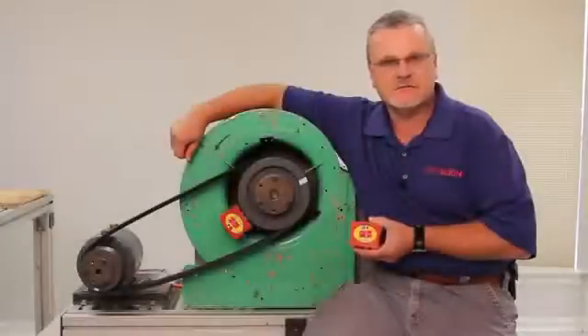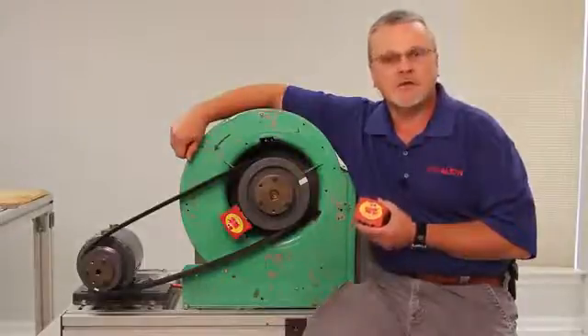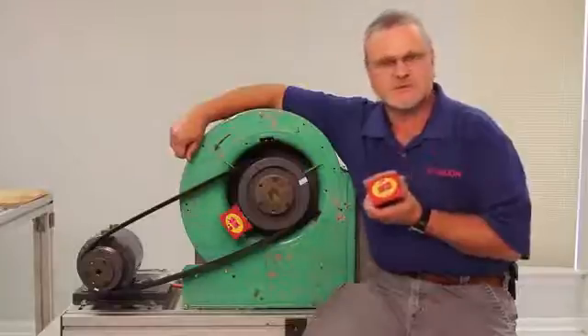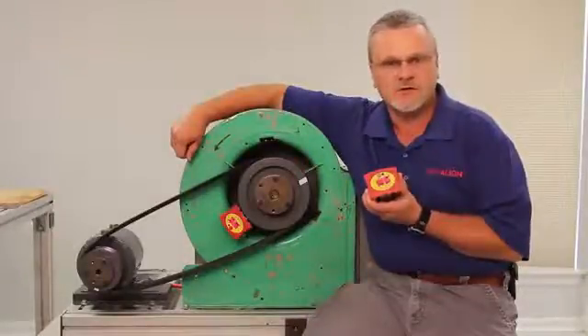Hi, my name is Stan Riddle. I'm a trainer for Vibraline. Today we're going to be talking about Vibraline's Belt Hog. The Belt Hog is a simple, inexpensive tool used to align sheaves, pulleys, and sprockets on machinery.